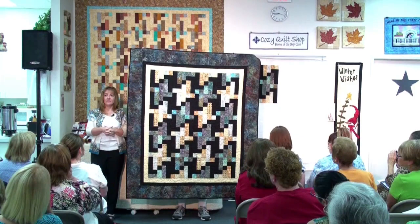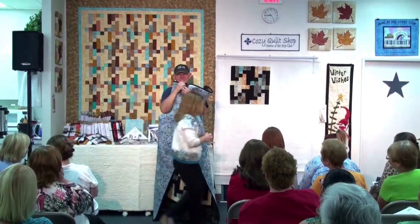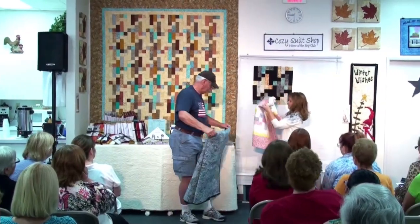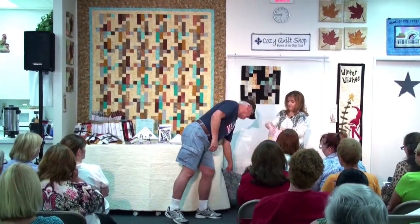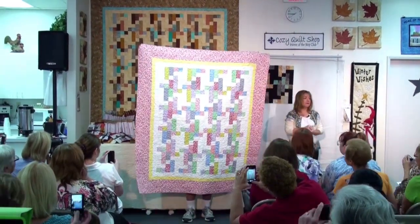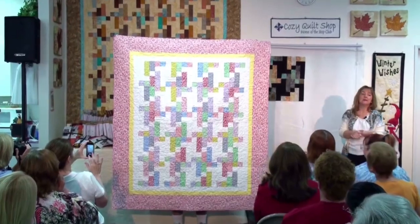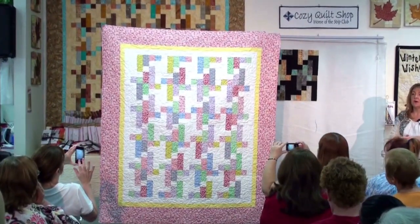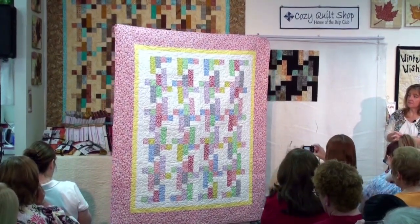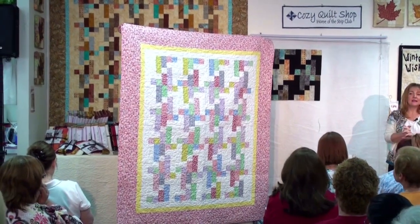In fact, I have another sample. For a completely different look — what do you think? Again, now we have a light background and it is again completely scrappy. The pattern gives you two options: the scrappy look and the separation of lights and darks. Very pretty. It almost has a houndstooth print to it, don't you think?